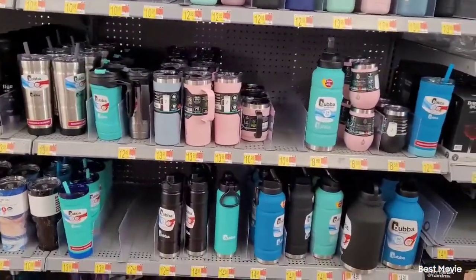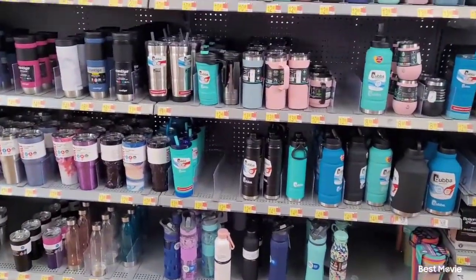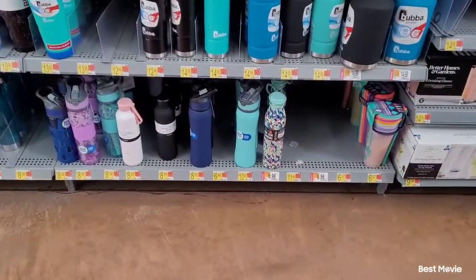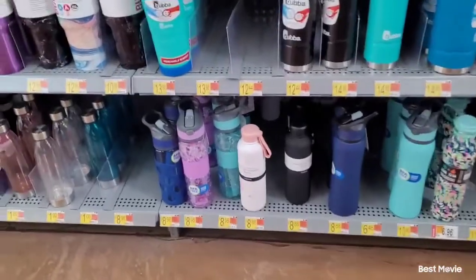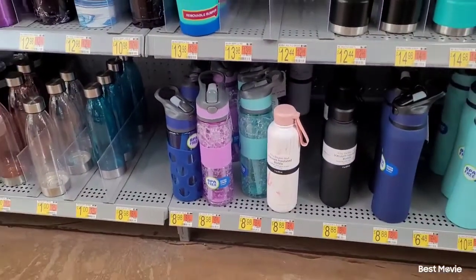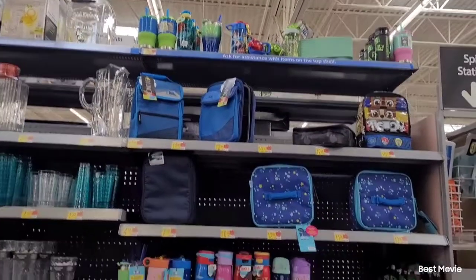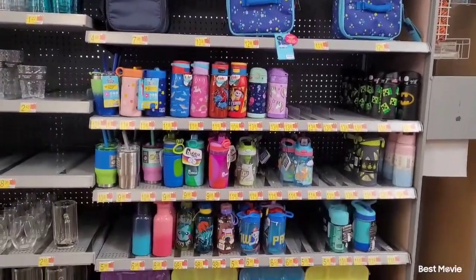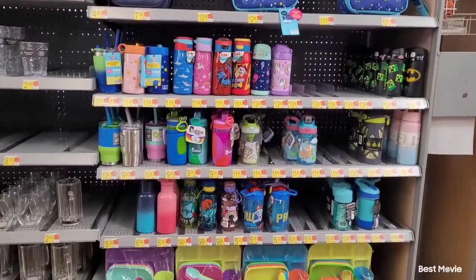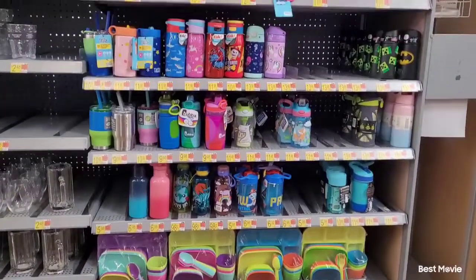I headed over to where the cups, tumblers, and lunchboxes are. They have a pretty good selection on cups and things like that, but when you get over to the lunchbox section they don't have anything especially for little girls, so it was kind of slim pickings. I may go to Target or somewhere else to see what they have.